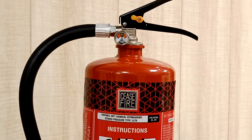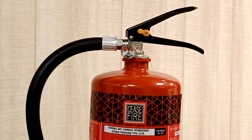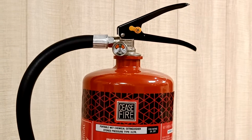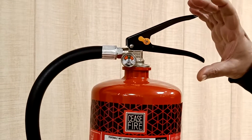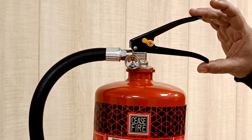Using a magnet we can shift the original position of the needle of the pressure gauge, and it should return to its normal position to indicate proper operation. On the head of the valve we have a carrying lever and an activation lever, which together allow us to carry and use the cylinder on a fire.